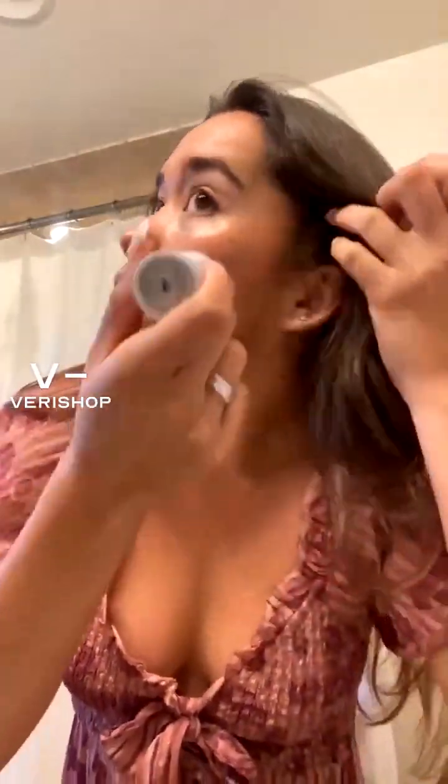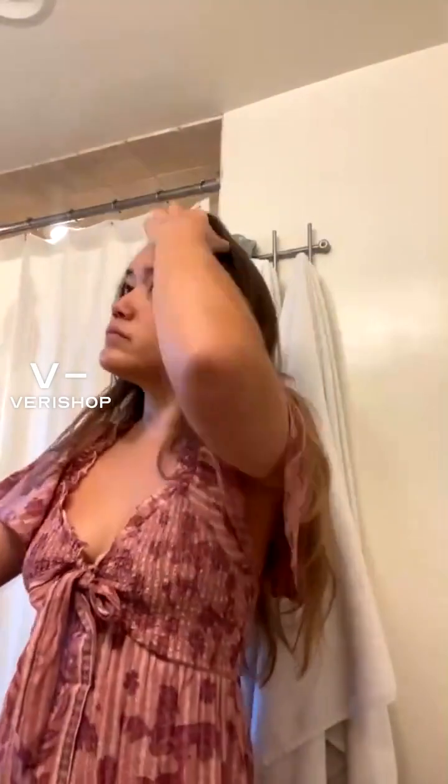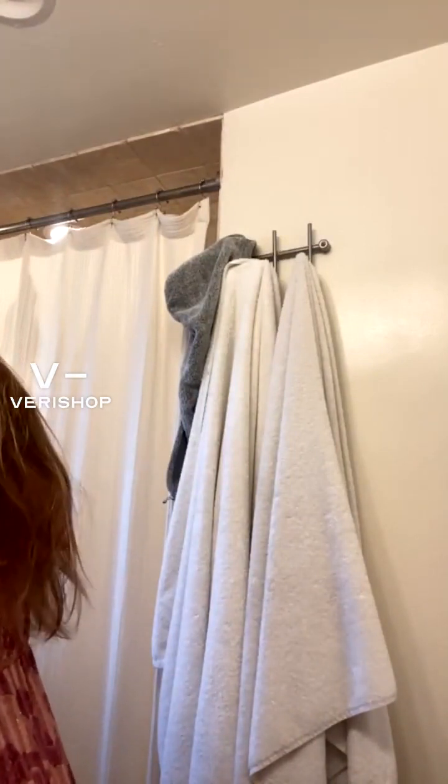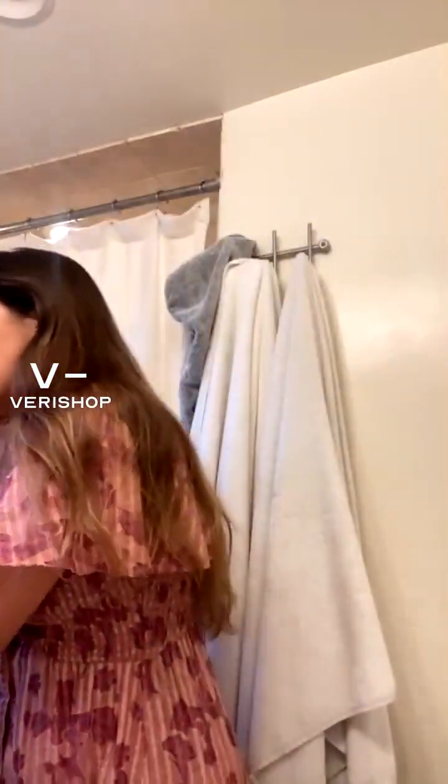I like my blush sort of everywhere. I'm a blush fanatic because I think my skin — even if oily — I just like to keep it up on the nose too. Now the opal OG highlight stick — I'm just going to blend that in a little bit. I'm actually going to use the lip oil to moisturize everything out.